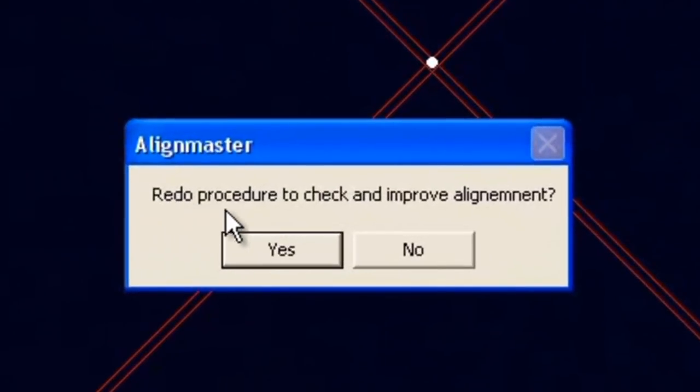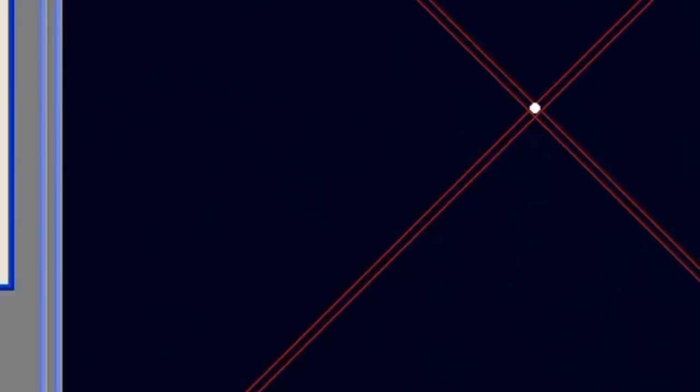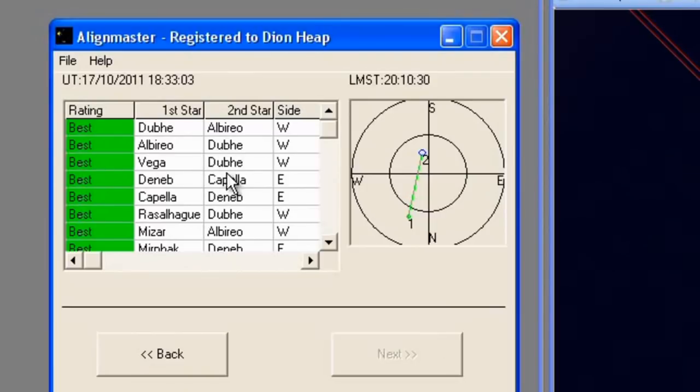Once done, click Next and you get a box saying 'Redo procedure to check and improve alignment.' I prefer to select Yes and run through it again with another pair of stars — the same procedure repeated. Once you've done that, your mount is absolutely precisely polar aligned. It's simple: choose stars, slew, click Next, adjust your altitude or azimuth bolts, click Next, and it does everything for you. It's just so user-friendly, and that's about it for the software. I hope that helps — thanks for watching.